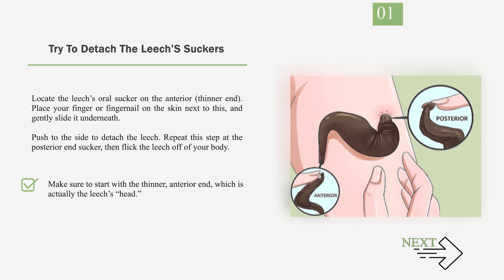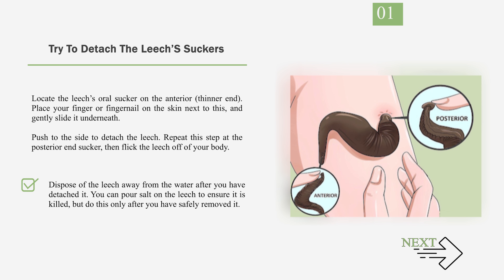Make sure to start with the thinner, anterior end, which is actually the leech's head. Dispose of the leech away from the water after you have detached it. You can pour salt on the leech to ensure it is killed, but do this only after you have safely removed it.